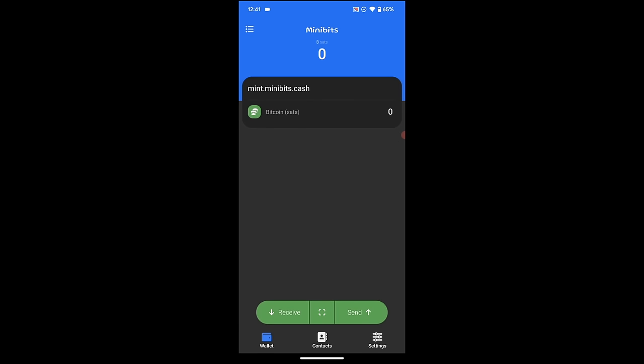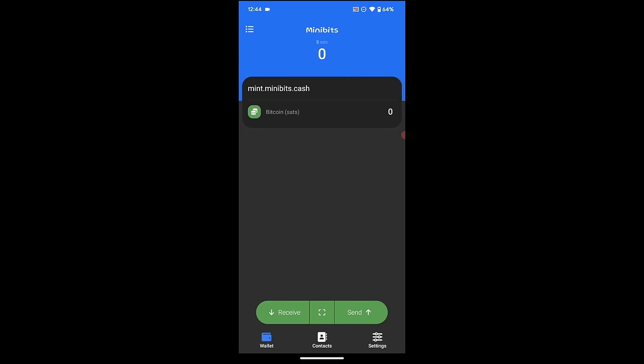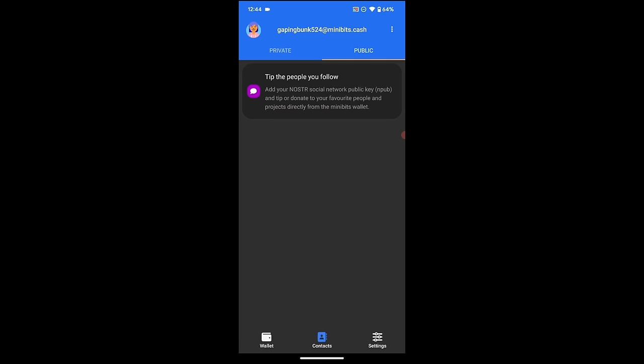I'm going to jump back to the main screen. I'll be utilizing my Nostr account in the next section — if you're not on Nostr, you do not need to do this and can skip ahead to where we actually start using the wallet. The way I'm going to integrate my Nostr account is to go down to Contacts at the bottom. That takes you to your public and private contact info. I want to be associated with my Nostr profile, so I tap the three little dots in the top right, which takes me to my Minibits wallet address.